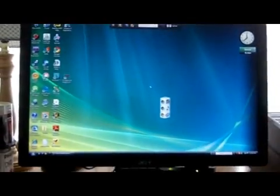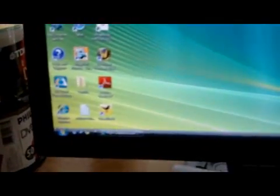Hi, I'm Lance Ulanoff, Editor-in-Chief of PCMag.com, and today I'm going to take my home computer from Windows Vista 32-bit to Windows 7 64-bit. This is the computer, and you can see it's running Vista.